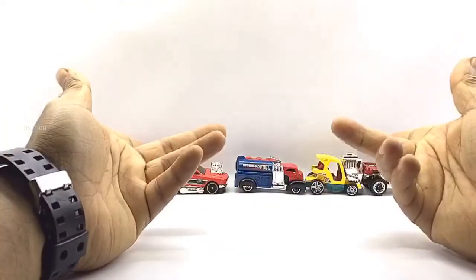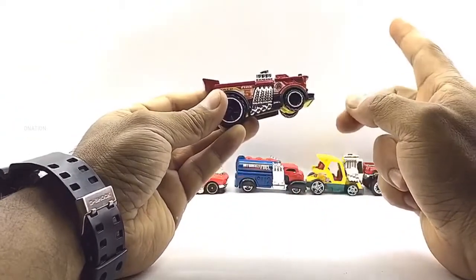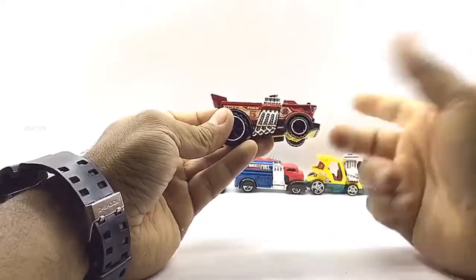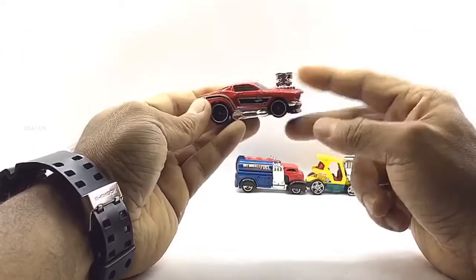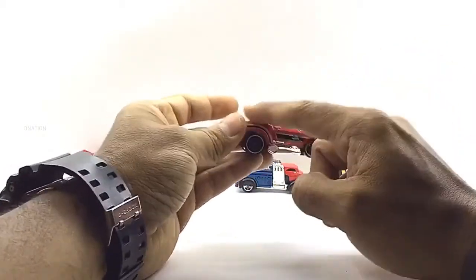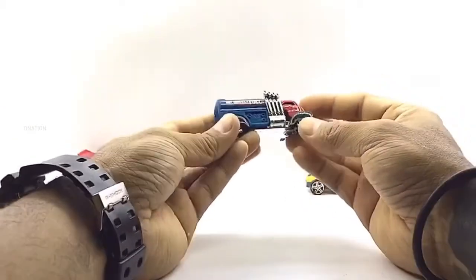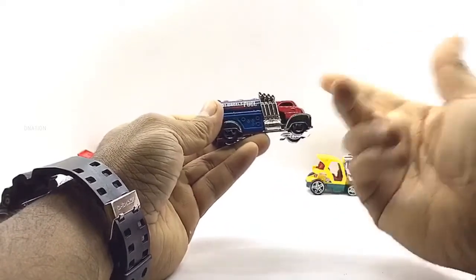Let's begin with the Back Drafter from the Hot Wheels Rescue series collection — it has amazing bodywork with a blowout engine and a signature number 5 on the side. Next is the all-time classic '68 Mustang from the Toon collection, with an amazing scarlet red paint job, signature graphics, and a blowout engine as well, which I really love. And moving on, we have the Fast Gassen from the Hot Wheels City Works collection, available in three variations — I got the blue and red variation which looks really awesome.